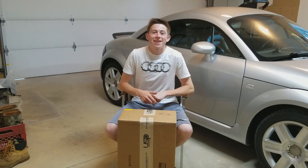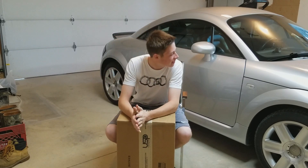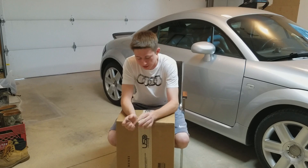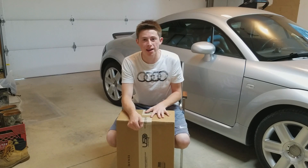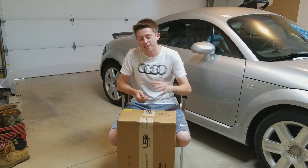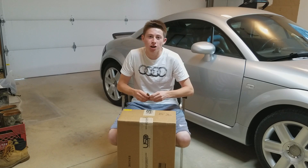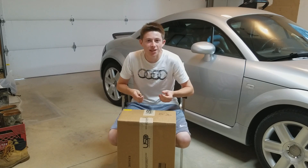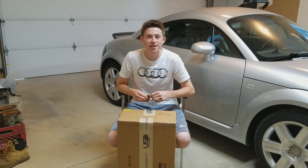Hey guys, what's up, Burn here. Today we're back with another mod — the next mod for the TT. This is gonna be a good one, especially when I get the tune; this will be big, big, big. So this is a downpipe. I have an exhaust already, cat-back, no cats, and this is my final part — so I'll have basically straight pipes all the way back down to the turbo. Later in this video I actually remove my mufflers too, so now this thing is gonna be pretty loud.